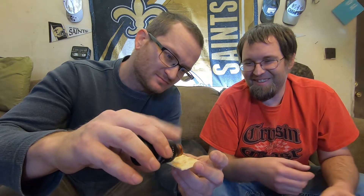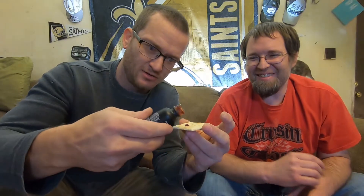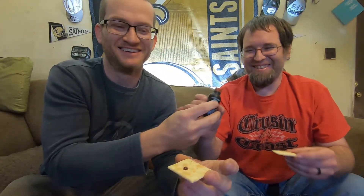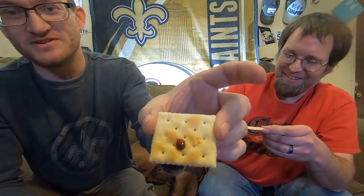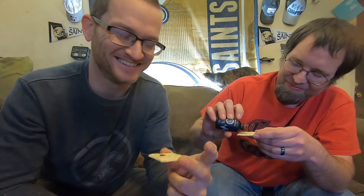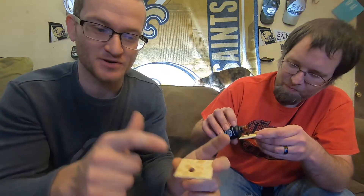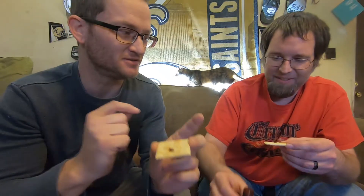Oh god, it looks so terrible — it looks hot. Oh, oh, oh... that's... that's... This should be enough right here. Oh boy.